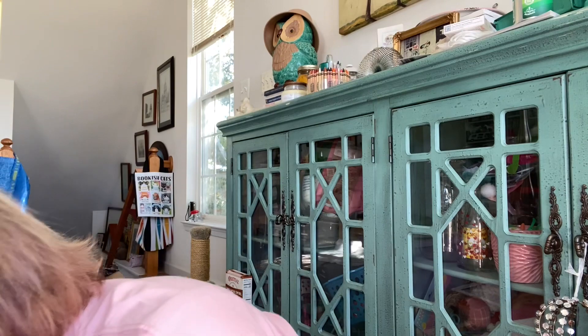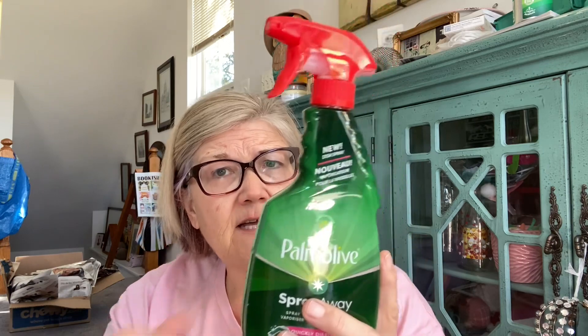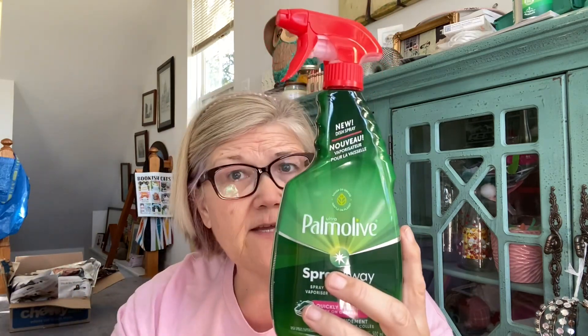I got a glasses cleaner — $1.25 — so I can refill my little bottles with it, because I'm always smudging up my glasses. I try to clean them two or three times a day. I also got Palmolive Spray Away — everyone was talking about this. I'm not sure if it just replaces dish soap, but in a world where you're trying not to use as much water, you can spray it, scrub, and do a quick rinse or put it right in the dishwasher.